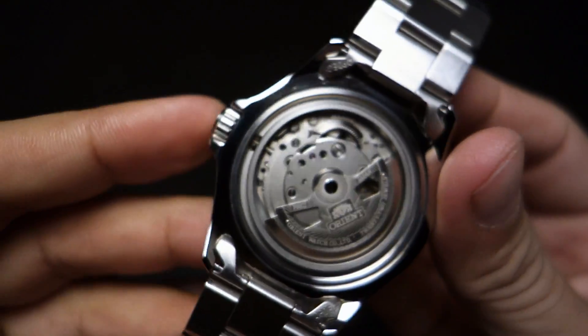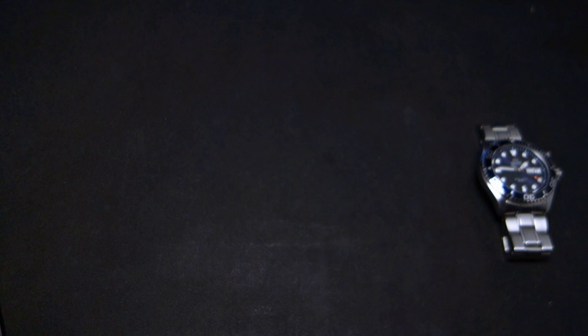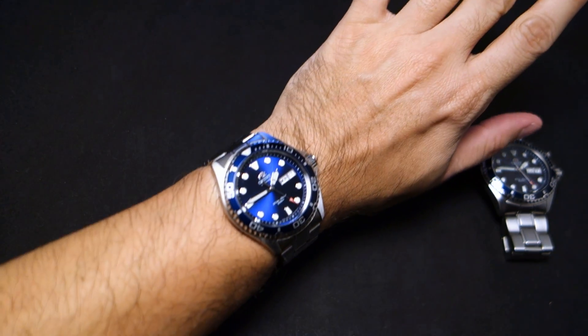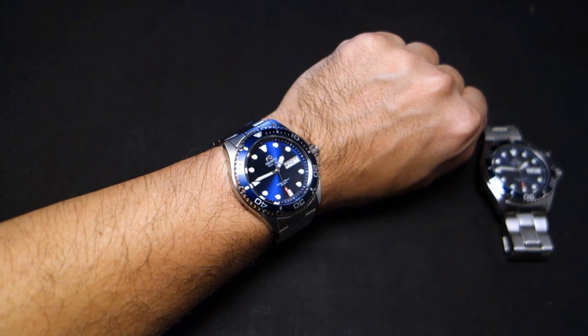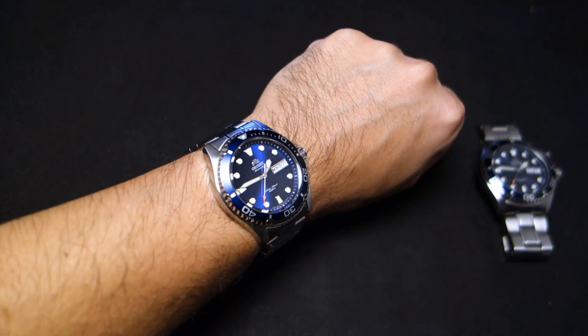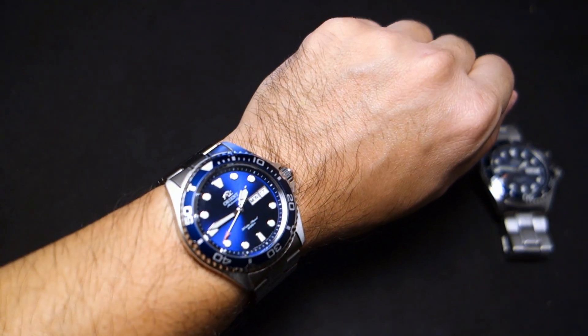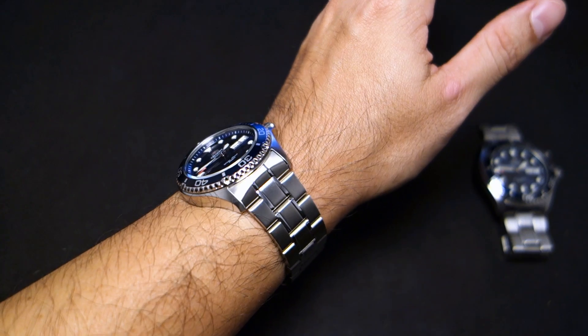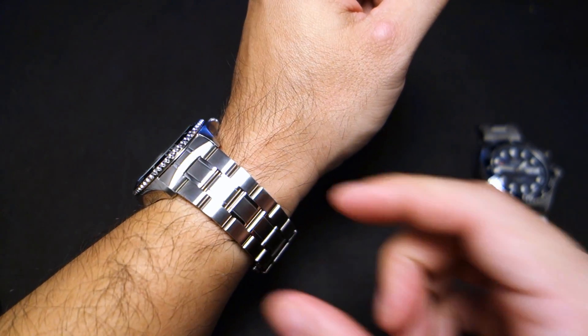Let's put it on my wrist. My wrist is now about 6.5 inches because I lost 10 pounds since the beginning of the year — changed my diet, only eating vegetables and meat. It looks really good. I love the way it looks, love the way it feels. It's not too big, not too small — it's a little thick but you know, it's a dive watch.